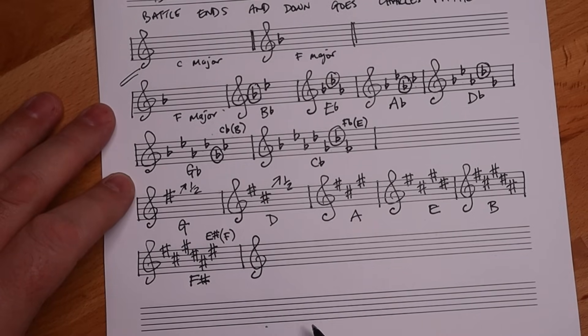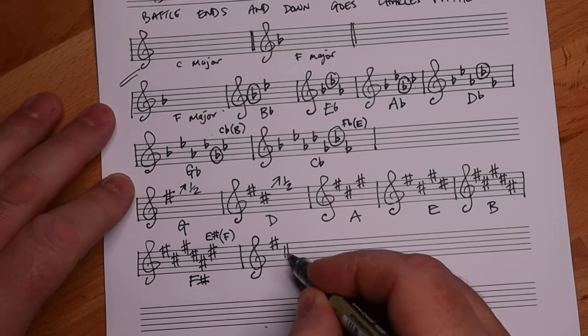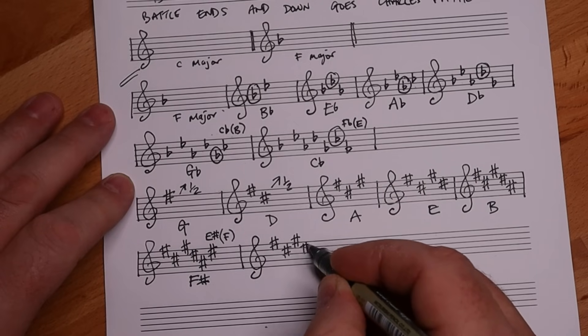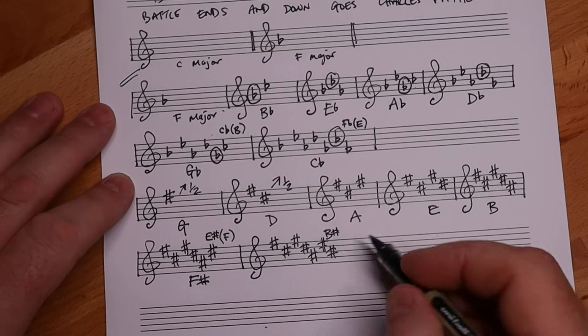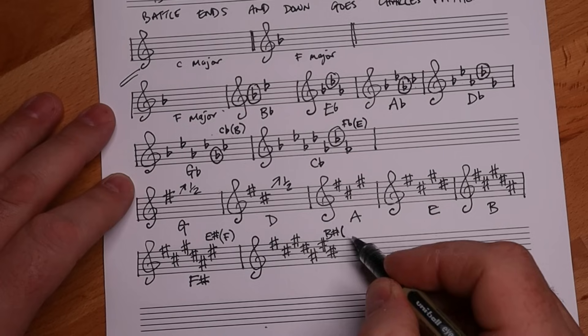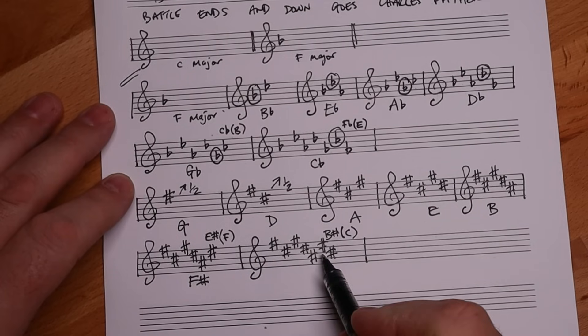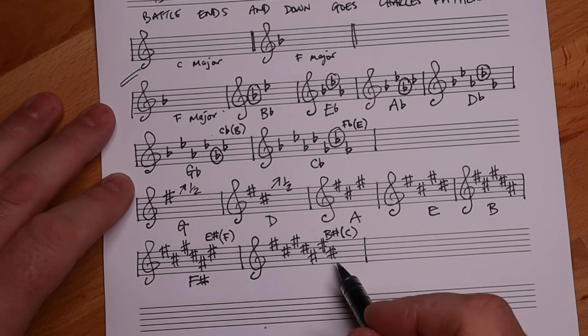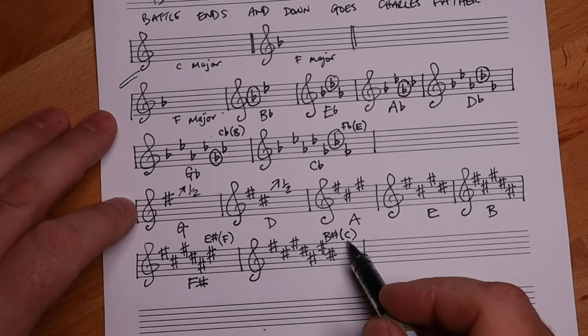Moving on to the last sharp key, which uses all seven sharps: Father Charles Goes Down And Ends Battle. We get a B sharp - B sharp is the enharmonic equivalent of C, which is a much easier note to think of. And we've already got this E sharp as well, so this key signature has two notes we have to double think. Taking this C and raising it a semitone, we get the key signature for C sharp major.